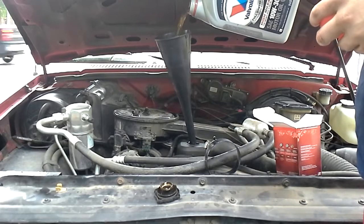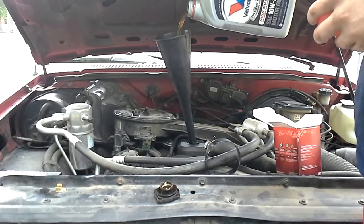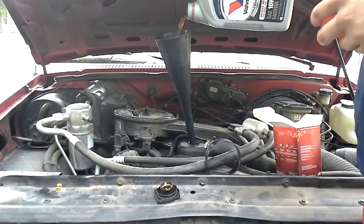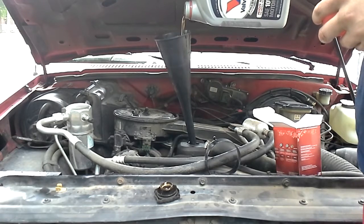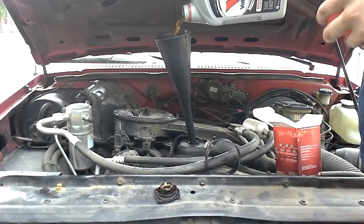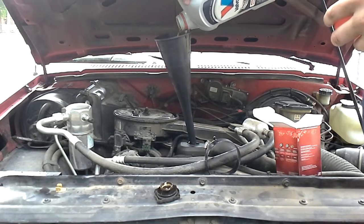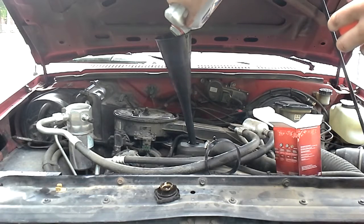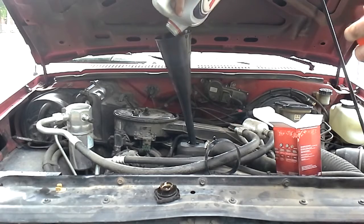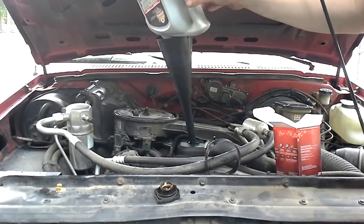This truck takes about three and a half quarts. I'm not going to measure it out because this jug had exactly three and a half quarts in it when I started. What's good about these trucks only using three and a half quarts is that if I buy five-quart containers, every three oil changes I basically get a free one because of the leftovers from each time adding up.